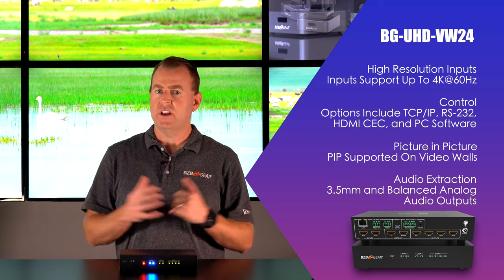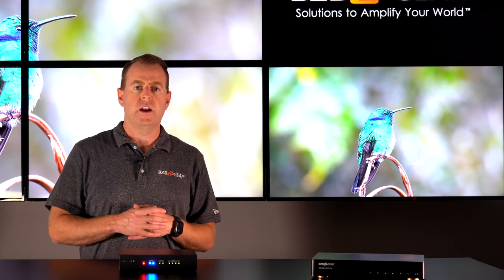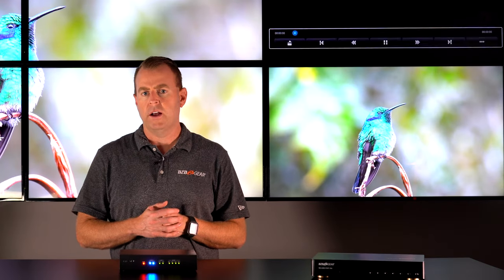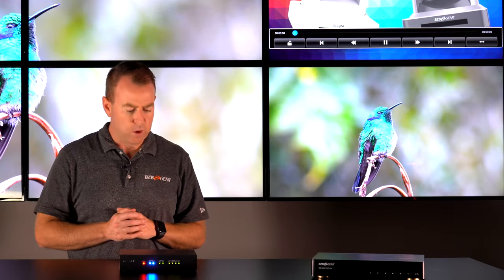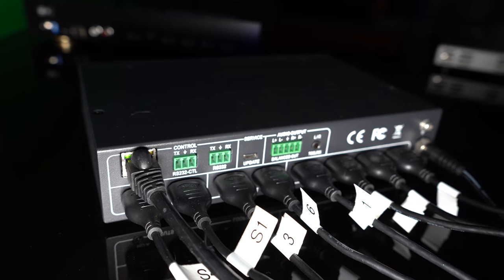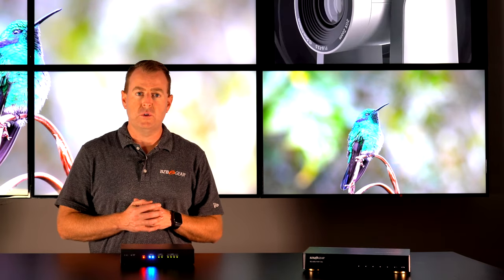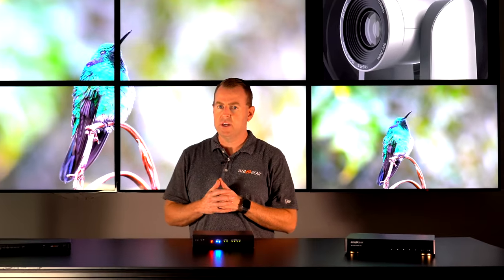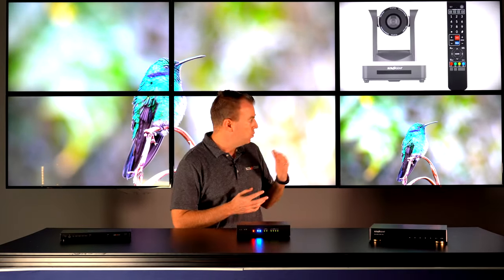But once you have it synced up, it's really easy to configure, and it allows for more modification and customization. You can flip your images over and adjust the bezel more finely — it's more customizable. This also has great audio extraction with analog and digital audio out. What I love about this unit is it does have those two inputs, and as you can see, it's plugged in behind me. We have one of our sources as a video wall.